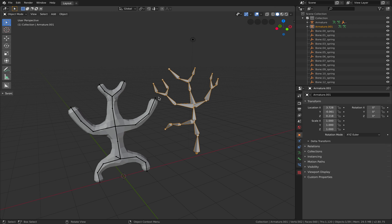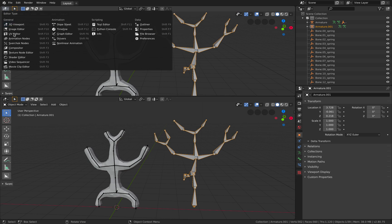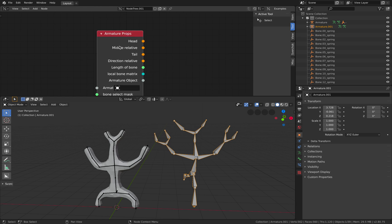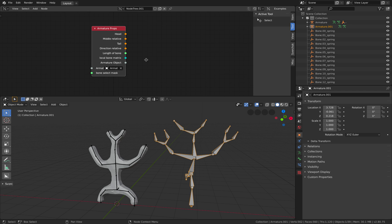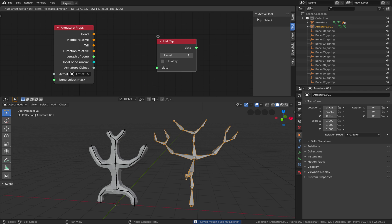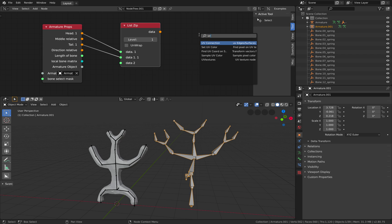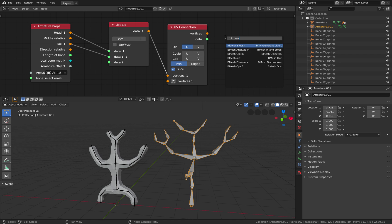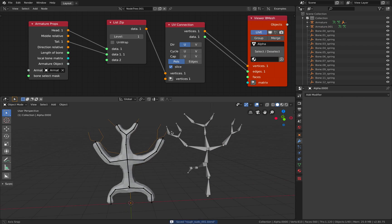Something maybe like a finger puppet even. And then you want to turn this into a skin modifier. The quick way that I know is to use geometry nodes (Spectro). This guy already has armature props, so we can select our armature — this is armature number two. And you just use a simple zip — zip the head and the tail, this is the head and tail of every bone — and you can use connections and simply output the result. The result will be edges data, I believe. So this is the skin.